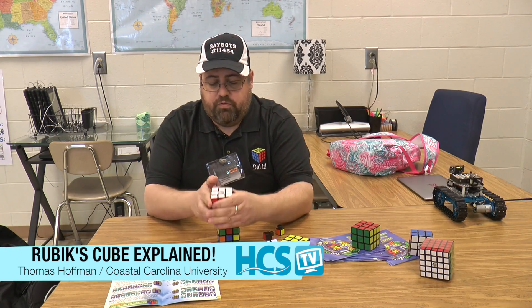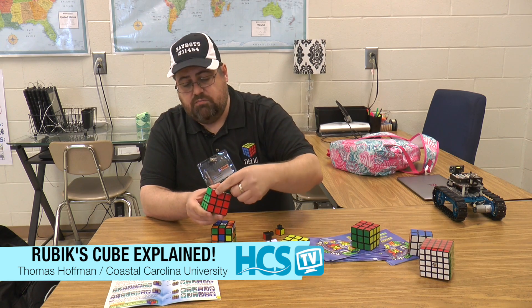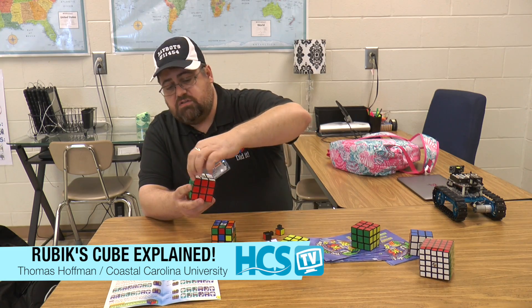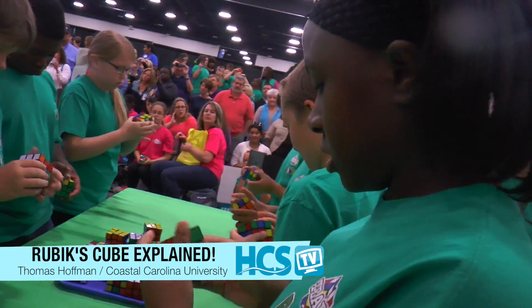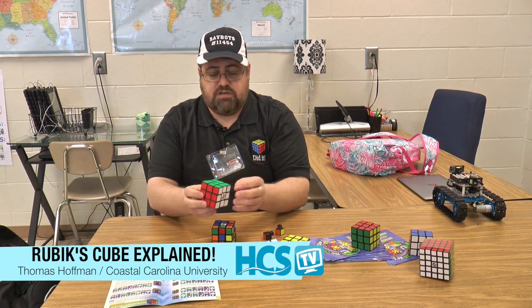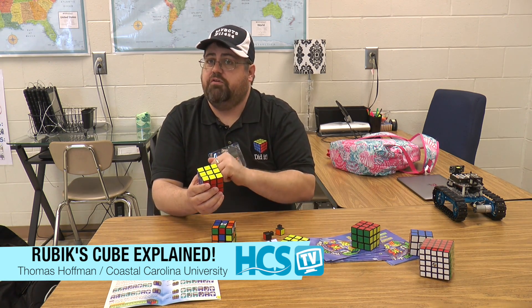People will solve the white side ignoring the adjacent layer, which isn't actually solved because the pieces aren't in the right spot. I need to know this is the white-green-red piece because the greens match and the reds match. Solving the first layer is not just the face — it's all of those side colors as well. When I'm thinking about my moves, a move that takes a corner from here to here works regardless of color; pieces move from one location to another regardless of what color is in that location.